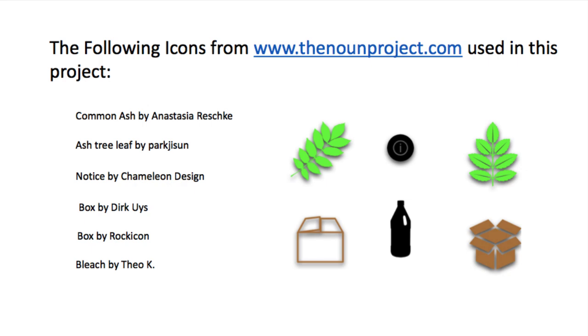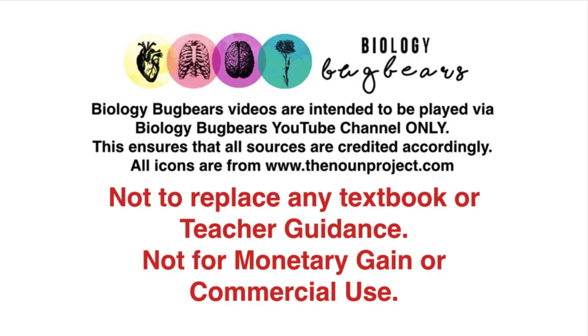Please note that icons from the Noun Project were used, and credit is given to all artists listed. These videos are not made to replace any textbook, nor are they intended to replace your teacher's guidance. They are not made for monetary gain or commercial use. The very best of luck with all of your revision.